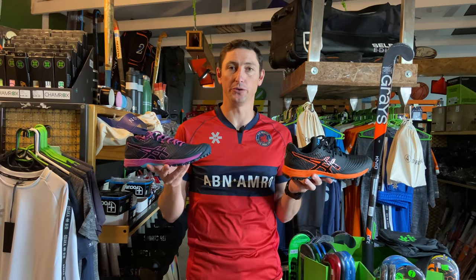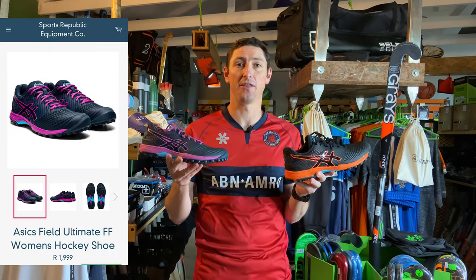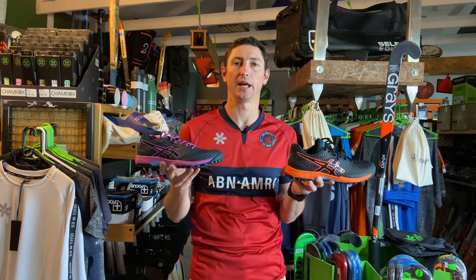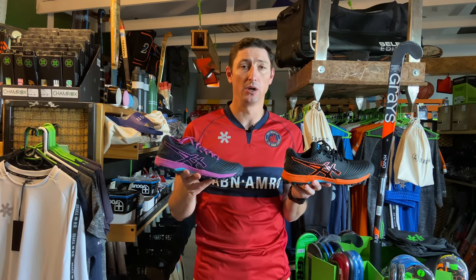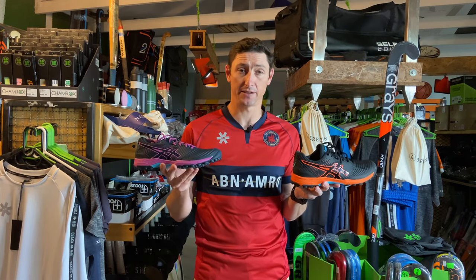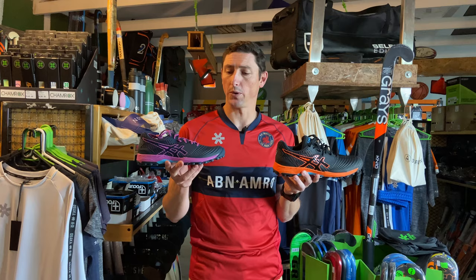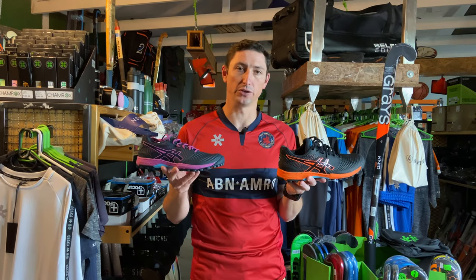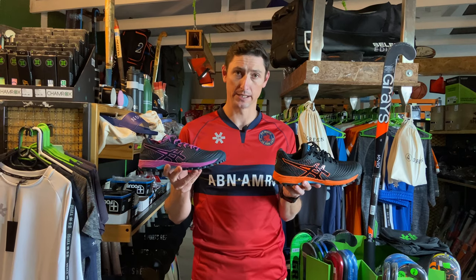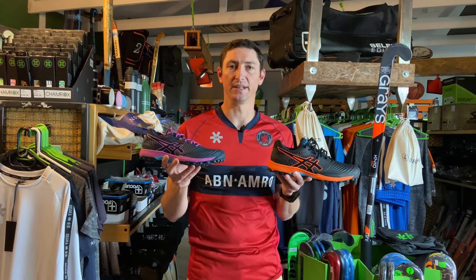These are the new Field Ultimate FFs from ASICS, replacing the really popular Typhoon range that has been in circulation for the last number of years. We've sold a lot of Typhoons. We sell a lot of ASICS. We're huge ASICS fans for a couple of reasons: great value for money, we almost have zero returns on ASICS, so from a build quality you get an incredible product — durable, and their performance is exceptional.